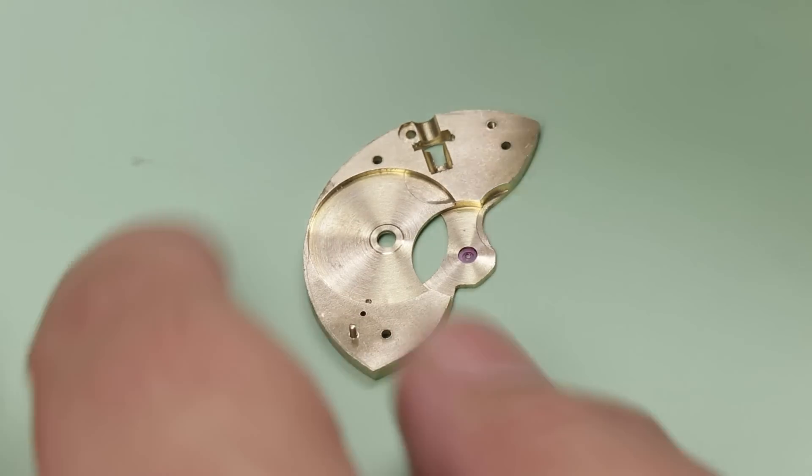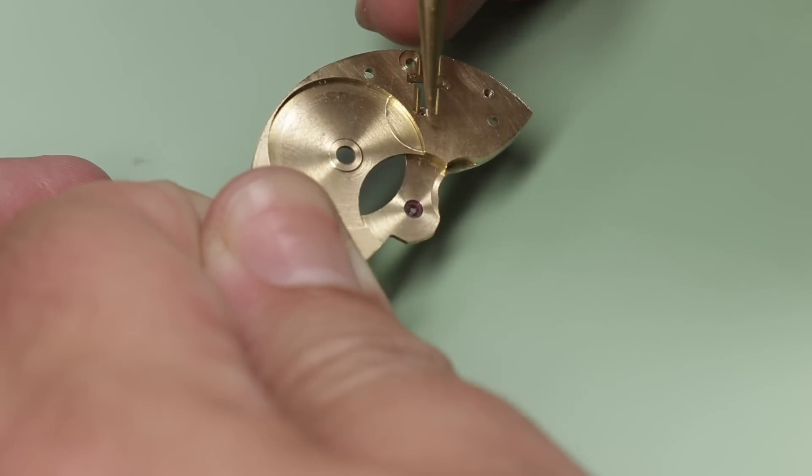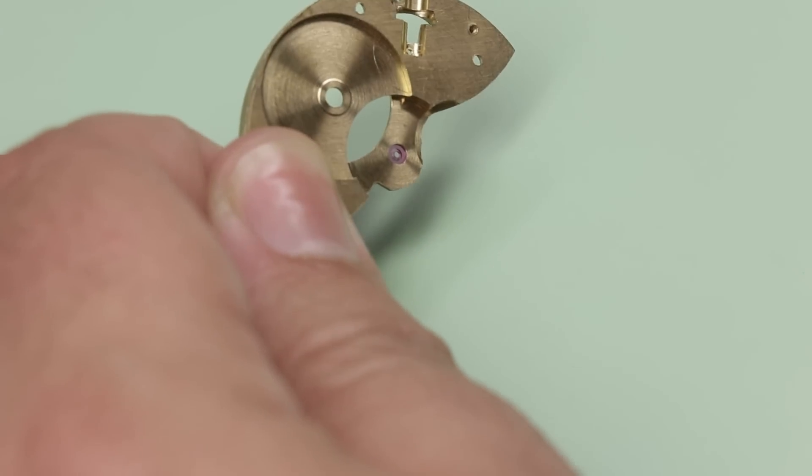Change of plan — before I ream this out, I've got to deal with this issue. It seems like the center wheel hole, which is the first hole that I created in the watch movement, I made the hole oversized for the jewel. I was meant to make it undersized and then ream it open. The hole I created is probably two to three hundredths of a millimeter larger than the outside diameter of the jewel, which is too big. It's such a small amount, but for watchmaking it's a lot.